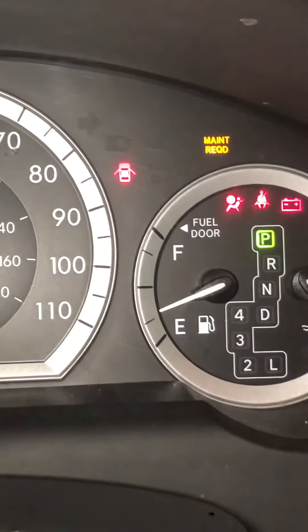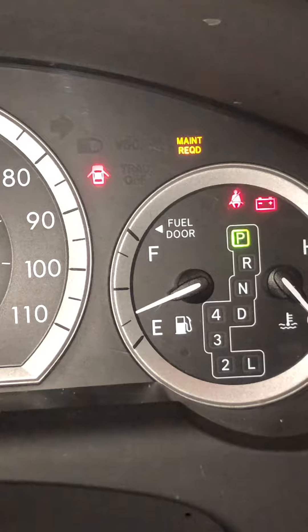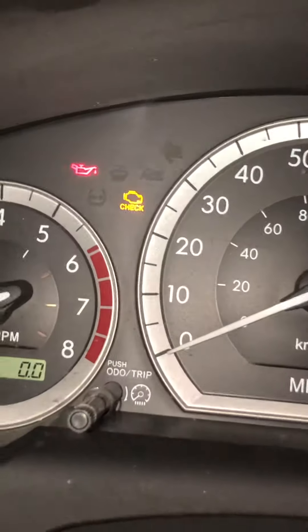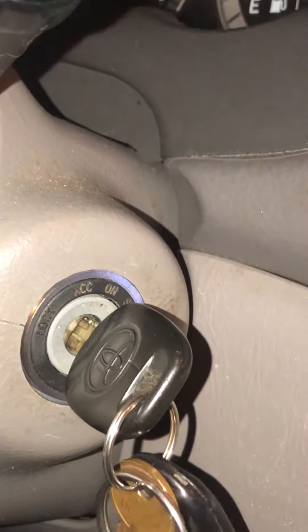Here is how to reset the maintenance light on a Toyota Sienna 2005. On the switch right here, first of all, turn the key to the ON position but do not start the engine.